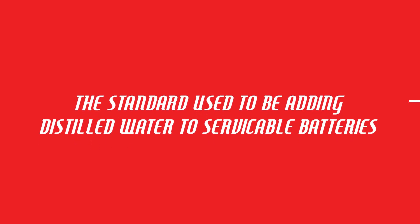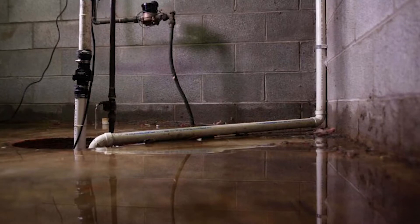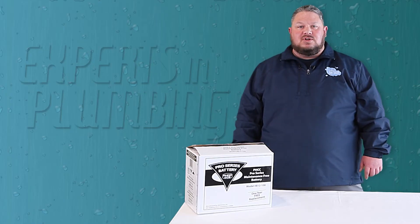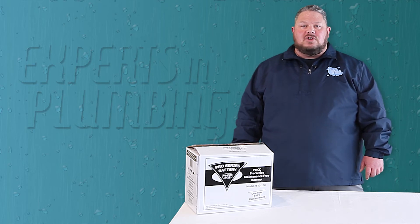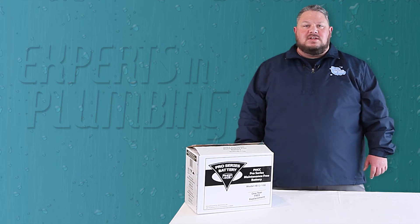The industry standard for years was to use a serviceable battery that requires adding distilled water multiple times per year. Without this maintenance, batteries fail prematurely. As a result, the extra load required to charge a failing battery can cause damage to the sensitive electronics in the computer monitoring system, which in turn can cause a failure of the entire system.